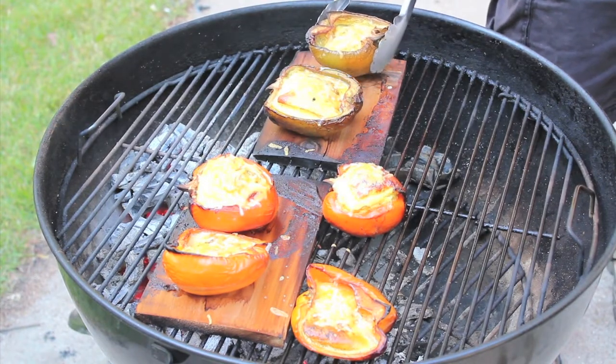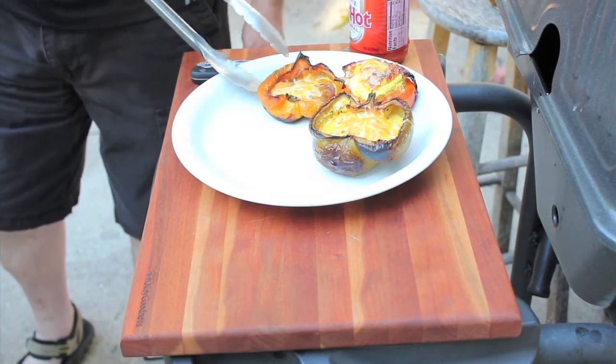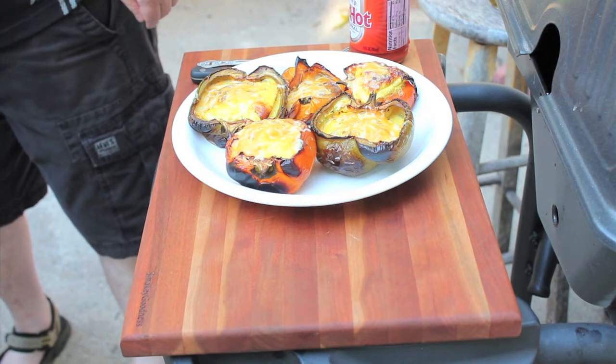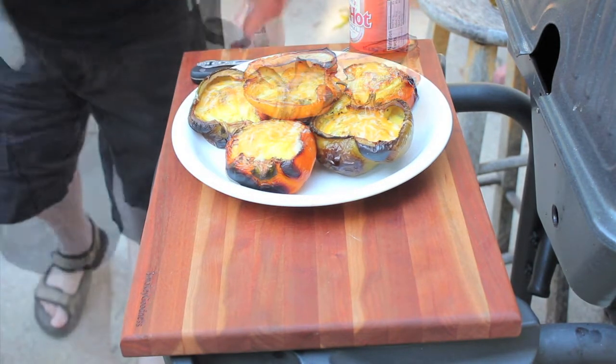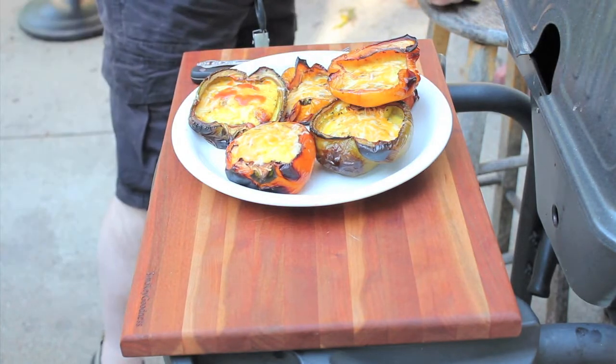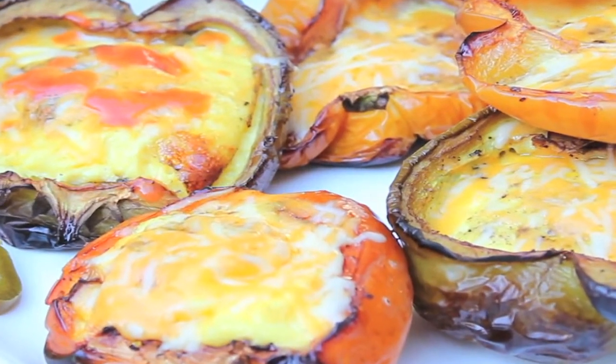Now let's plate these guys up and see what we've got. A little bit of Frank's Red Hot on mine — oh yeah. Look at that. Perfect. And the cedar — you can really taste it in here. This is completely different. Unique. Not like anything I've ever had before. That's good.